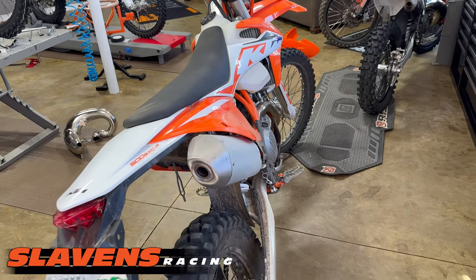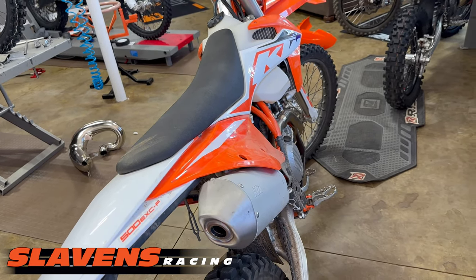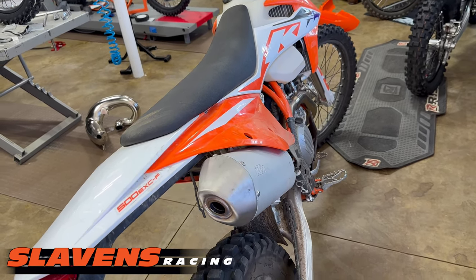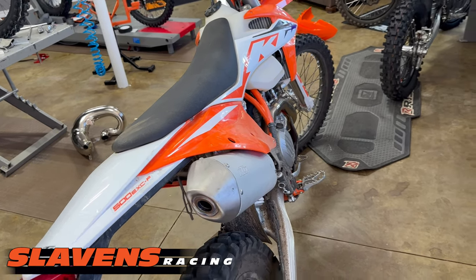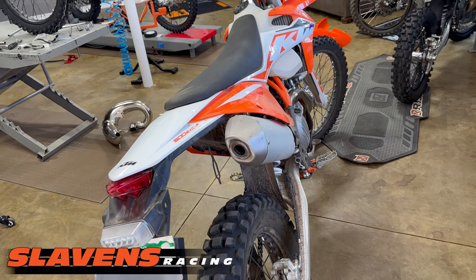I advise that if you can't afford to do the whole enchilada — modify or change the muffler plus the ECU — then don't do anything. Just leave it in stock form until your budget allows you to do it correctly. I hope that helps you out and helps you make informed decisions about your bike and how to improve it.